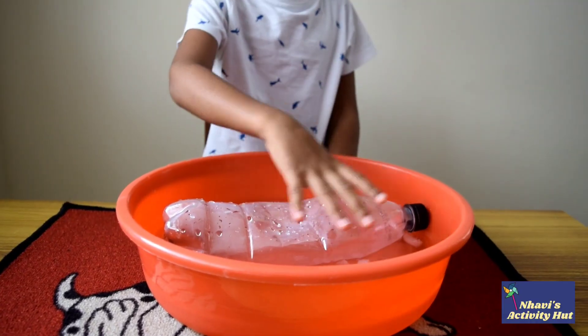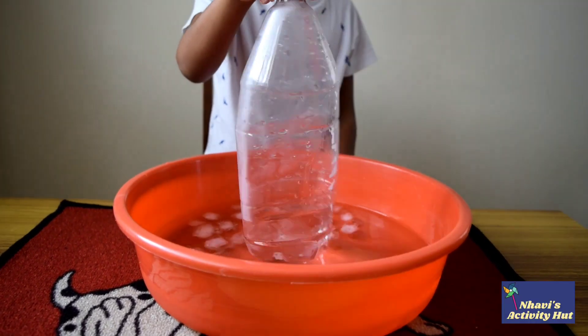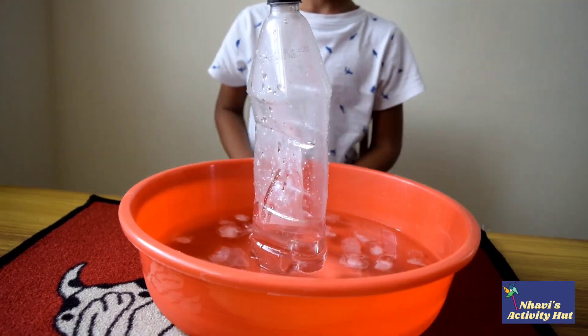Now it's time to make the bottle stand upright. The bottle is crushed. As the warm air inside the bottle cools, the pressure decreases. The air pressure outside is stronger and it crushes the bottle.